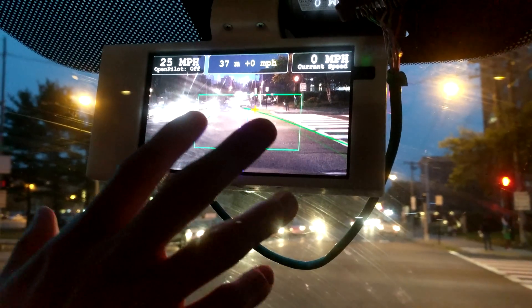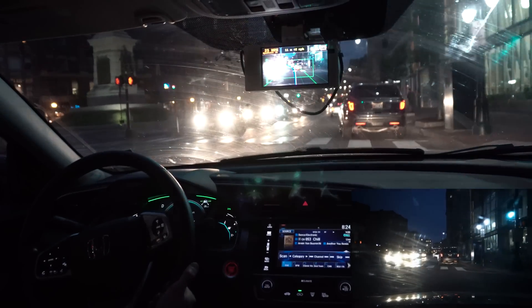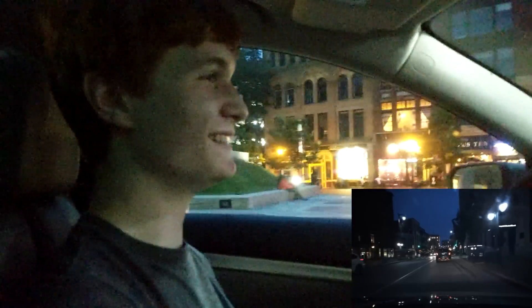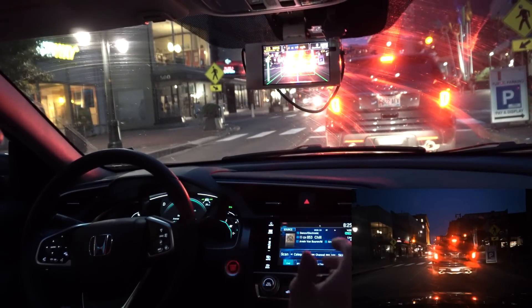At a stoplight, you can't see it in this view, but if you look at the footage the Neo uploads, the stoplight is actually there — so the camera has a bigger field of view than this particular view shows, which is reassuring for future stoplight detection. In the city, the problem isn't really Open Pilot — it's everyone around you. With a follow car keeping us from speeding, it's working pretty well. One issue is that city lane markings aren't always the best, but this should improve once it starts identifying curbs as barriers.